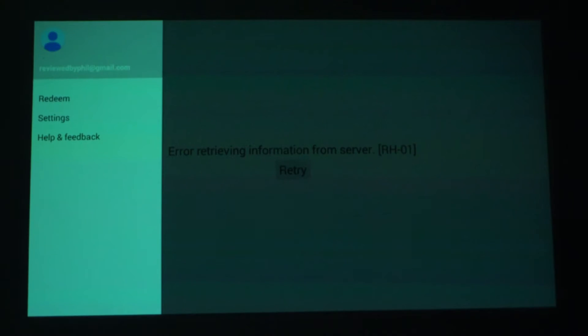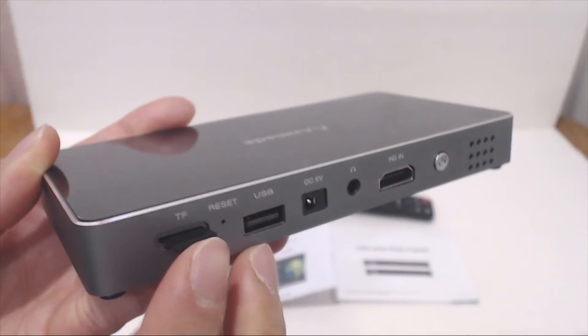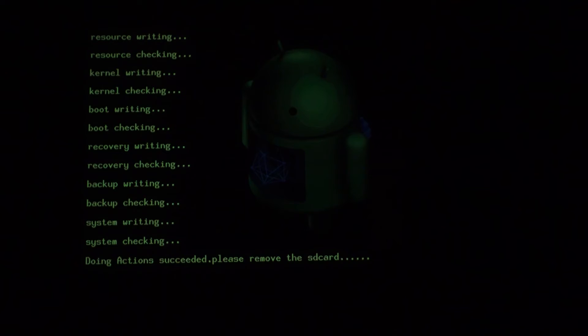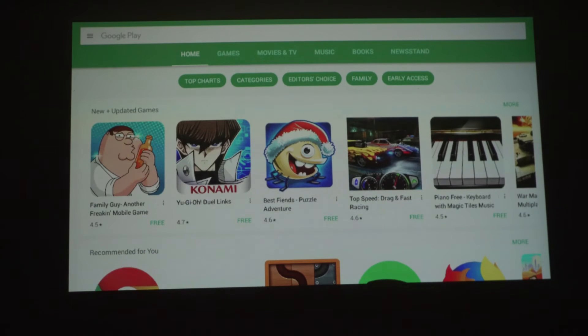Without the software update, I wasn't able to get the Google Play Store to work. Thankfully, the upgrade is easy to perform. Simply insert the SD card with the update software and power the unit on. The update will run automatically and takes several minutes. When it's done, it'll prompt you to remove the SD card and restarts automatically. After the update, the Google Play Store seemed to work fine.